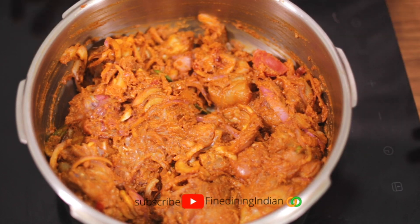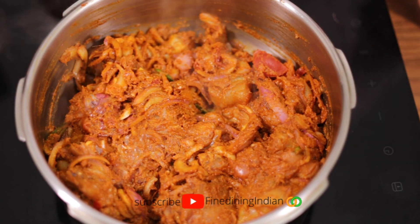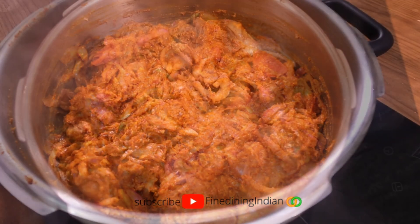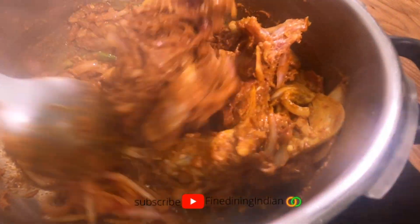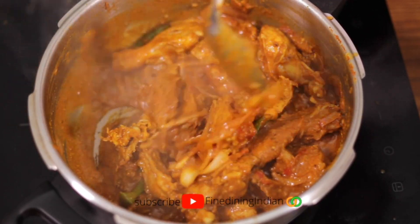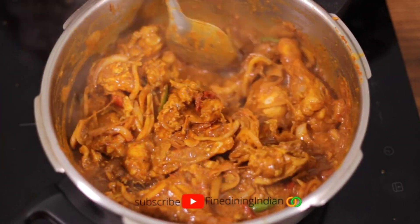When you cook chicken or any meat with the bone, that's the best part — you get more flavor and body to the sauce. You can see the steam coming up and hear the sizzling sound. Mix it slowly, allow it to cook. Once the chicken starts releasing water, check the seasoning, add a bit more water, and allow it to cook on a slow flame until the sauce thickens.